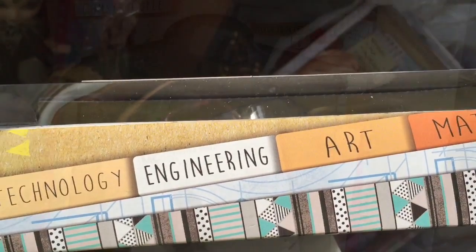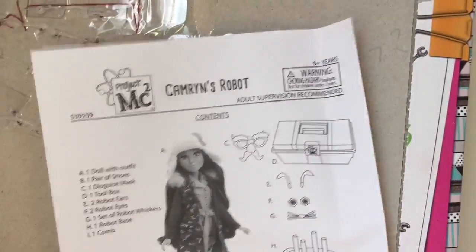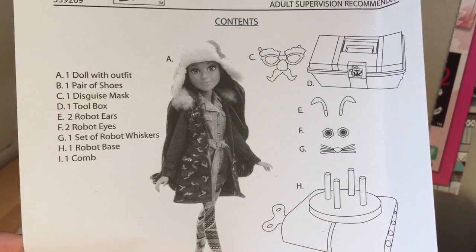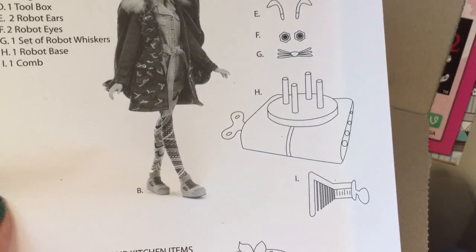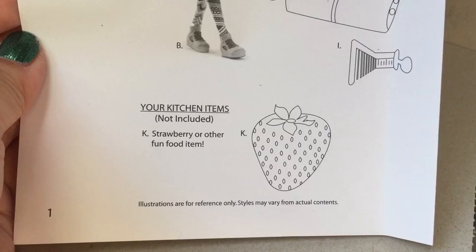She's the engineering part of STEAM — science, technology, engineering, art, and math. These boxes are pretty well thought out. There's a perforation that allows you to pull stuff out from the back. Here's the list of everything that is supposed to come inside your doll box.